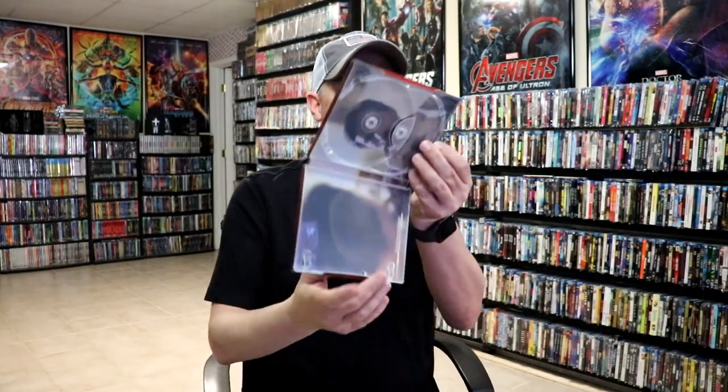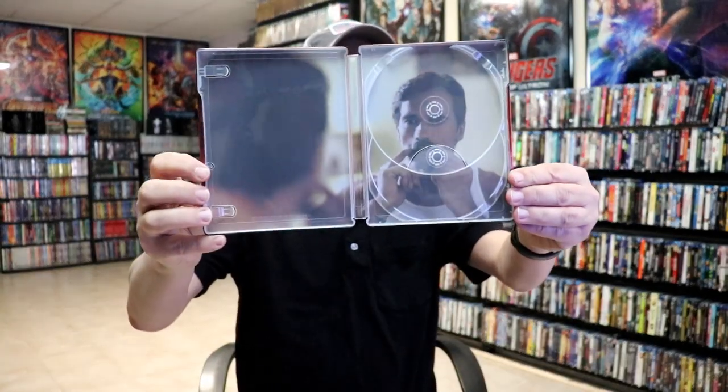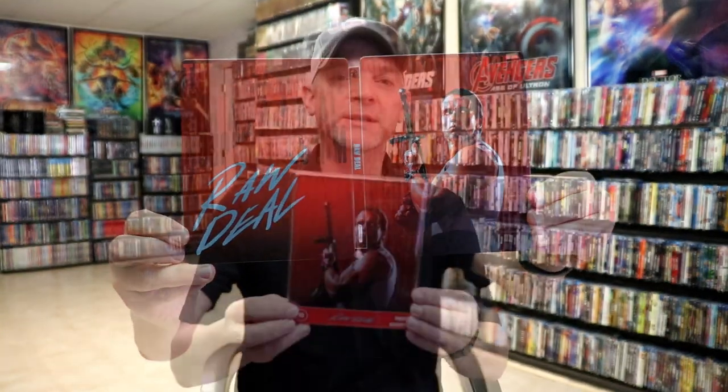And we do have some inside artwork. So overall, I think this is a beautiful looking steelbook. If I'm not mistaken, this is actually the first time I've ever had Raw Deal added into the collection, with this 4K release here, the steelbook.